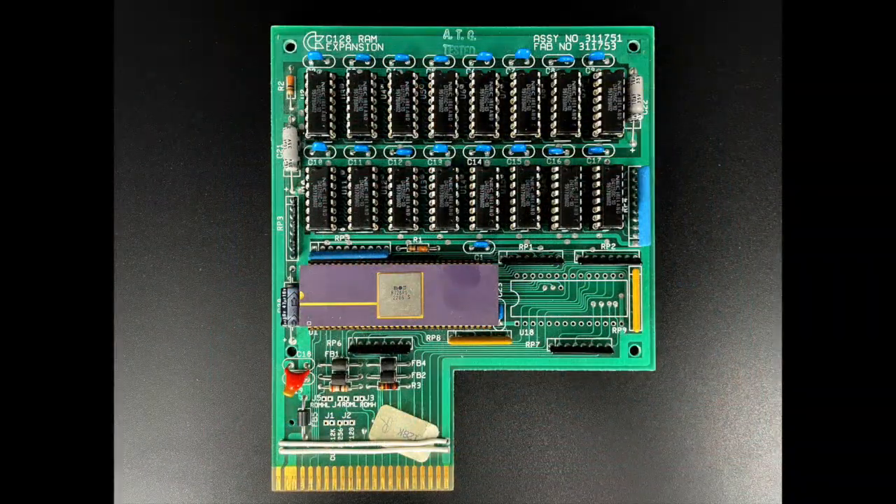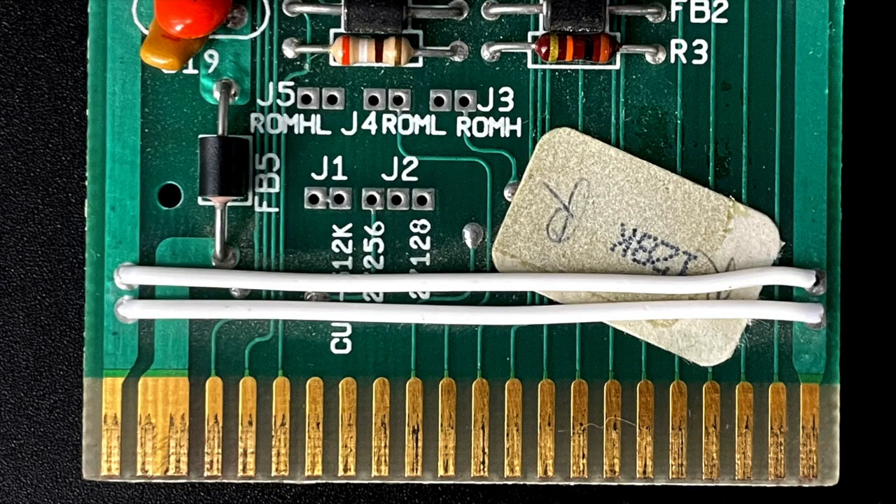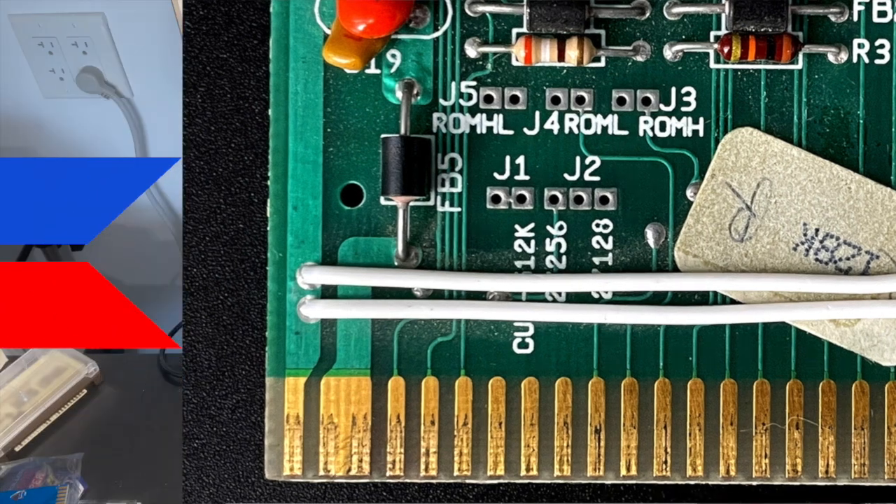All the sockets are installed — backwards — and all the new 41256 DRAM is installed correctly. Replacing the original 3764 DRAM with these 41256 chips adds up to a beastly 512k of total RAM capacity, but we're not quite done yet. There's a jumper on the board at J1, and under those two wires, the silk screen on the board actually tells you that you need to cut that jumper to expand the REU to 512k.